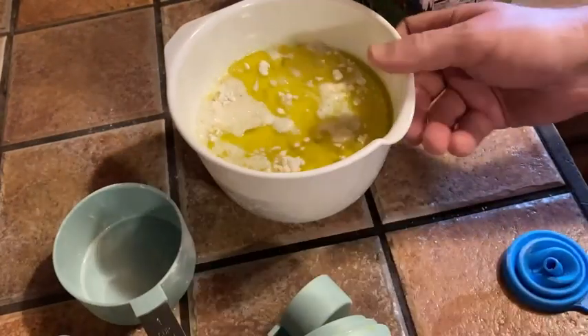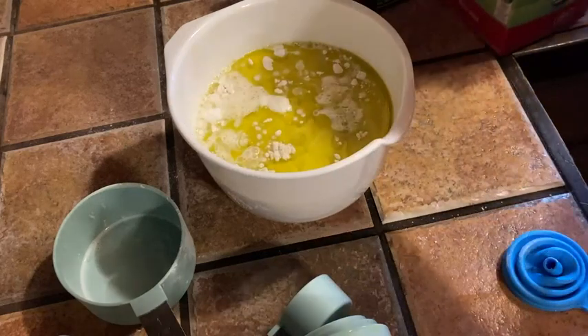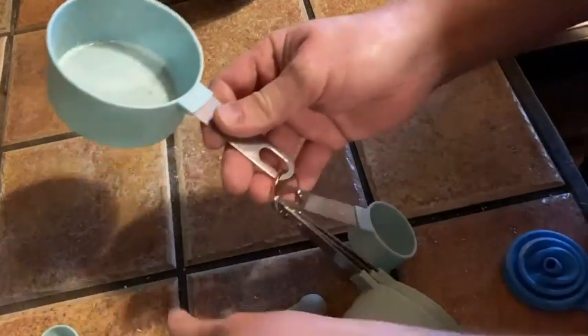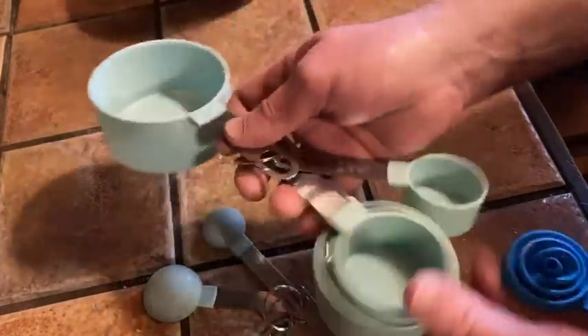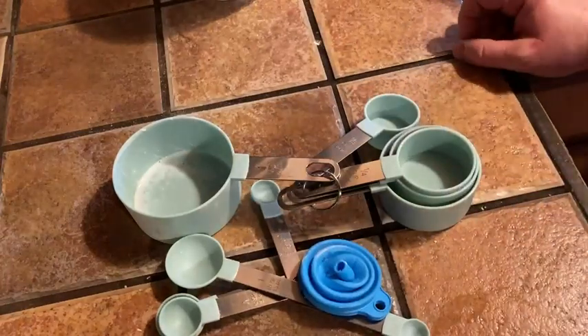So now I can just whisk this up and make some biscuits. If you're looking for measuring cups and spoons, I'm pretty happy with this. As far as washing, you can hand wash them — I'm assuming they're dishwasher safe, but I'm not positive. I'm going to be hand washing this stuff. Easy to put away for storage. Very happy with my purchase. I definitely recommend these. Good luck.